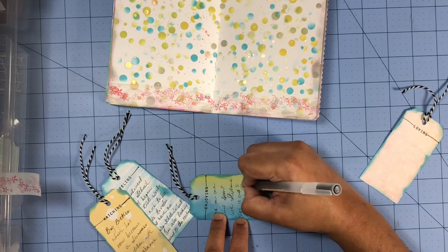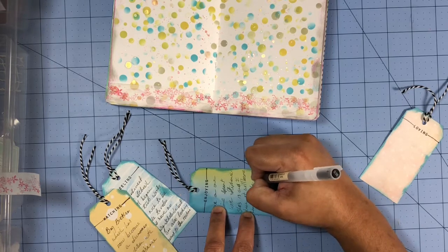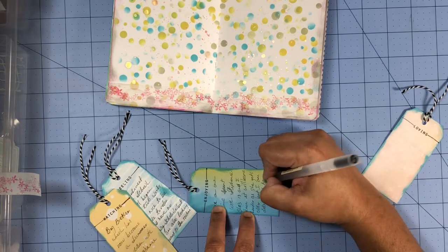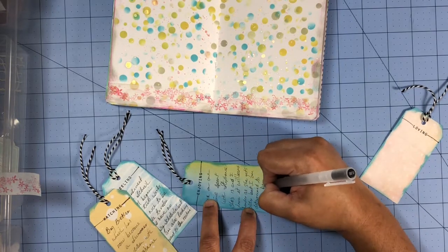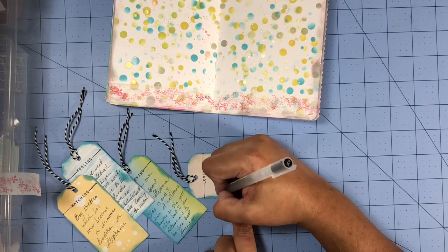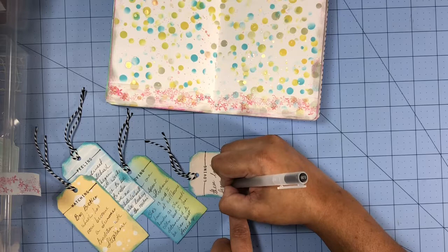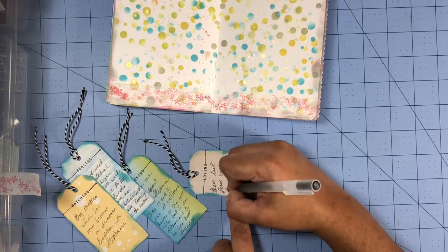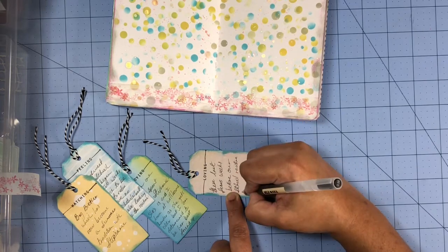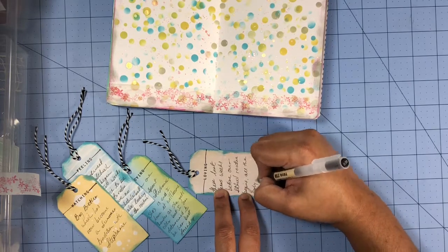Last but not least I'm also documenting what I'm feeling, and it's a little harder to explain. It's a bittersweet feeling because school is about to begin. I am looking forward to the routine — it helps when the kids are in school and have a routine to follow — but at the same time I'm going to miss the freedom we have during the summer of no routines. It's a little difficult to explain, but that's what I'm feeling this month and that's what I'm documenting.